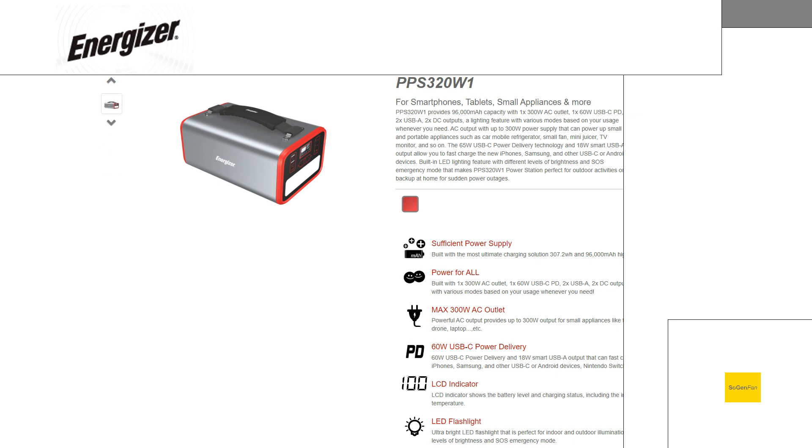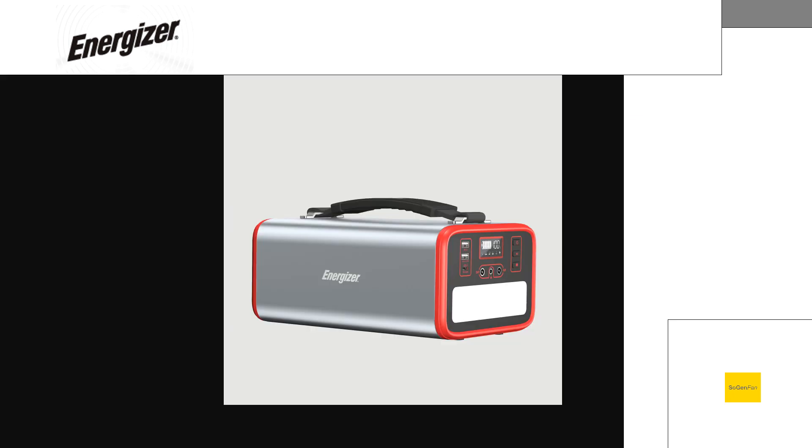We'll talk about more of the specs here in a second, but it's basically got all the specs that you would want and all the things that I typically look for in these power stations. And it does have an LFP battery as well. As the name suggests, it's about 300 — it's not quite 320 watt hours. It's actually 307 watt hours. So let's just jump in and take a look at the design here real quick.